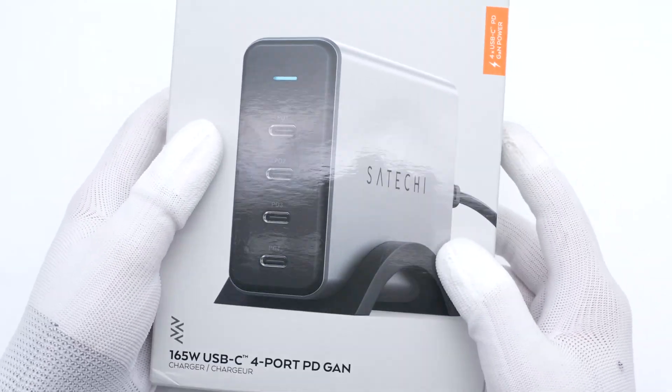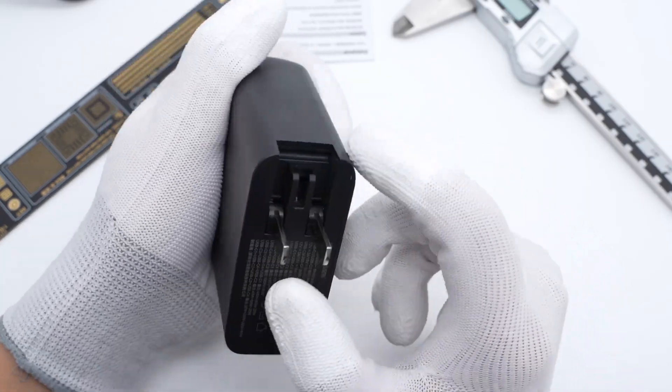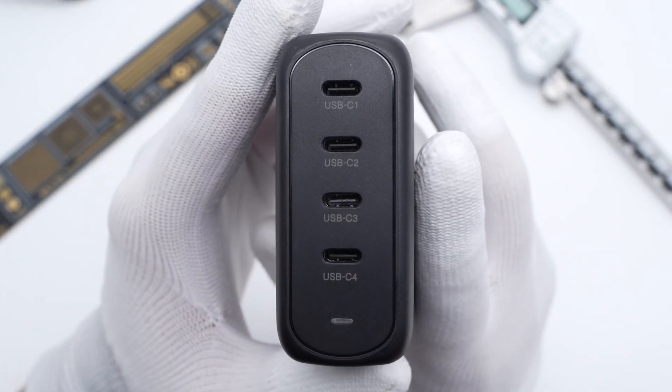The most impressive feature is those four USB-C ports. We posted the teardown video of the ANZER 130W GAN charger, which also has four USB-C ports. You can click the upper right corner to take a look.